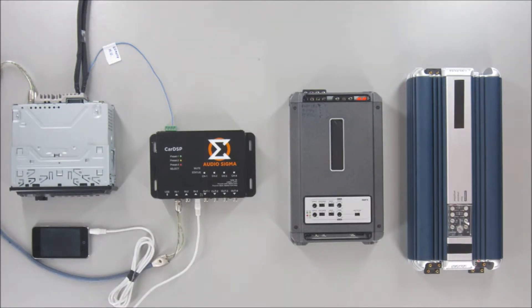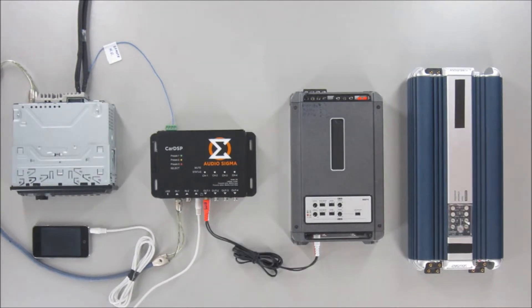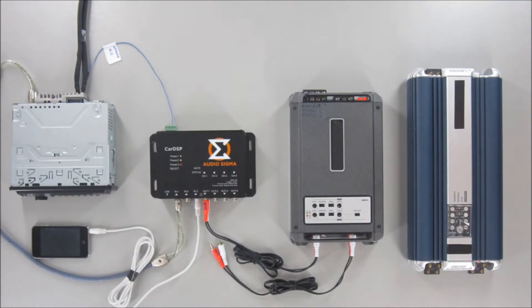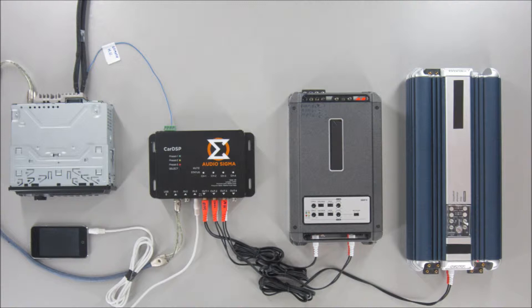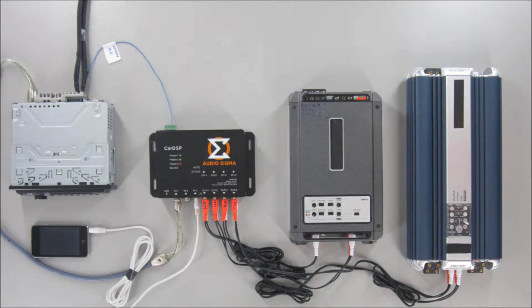The inputs of the amplifiers are directly connected to the outputs of the processor. In this practical example, the subwoofer goes to channel 1, the coaxial speakers to channel 2, the mid-bass speakers of the component set to channel 3, and the tweeters of the component set to channel 4. The remote of the amplifiers must be connected to the remote outputs of the processor, never directly to the head unit.